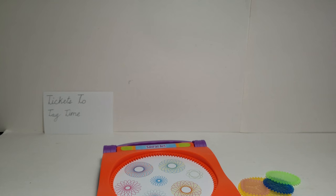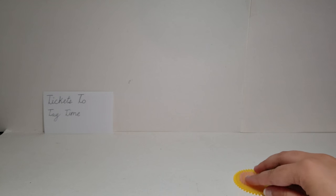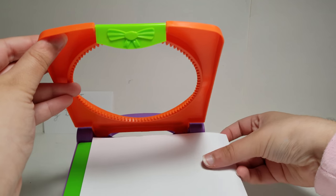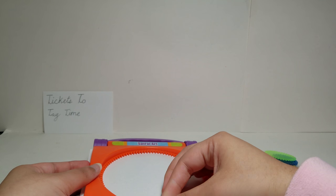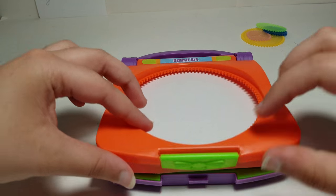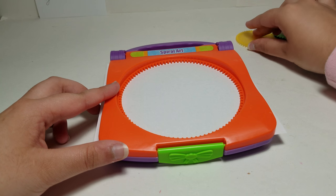Let me just get some paper. I have a normal piece of copy or printer paper and I'll just cut it a little bit. Here's the paper — I didn't cut it to be perfect, I just made it smaller so it will fit. So we could remove this. I think it's good now.